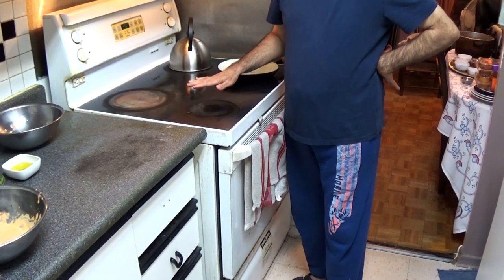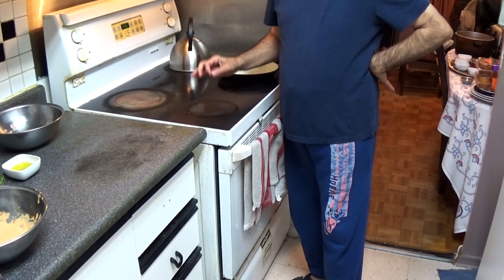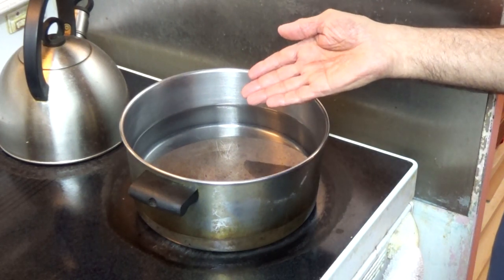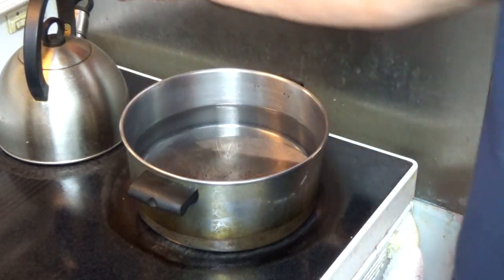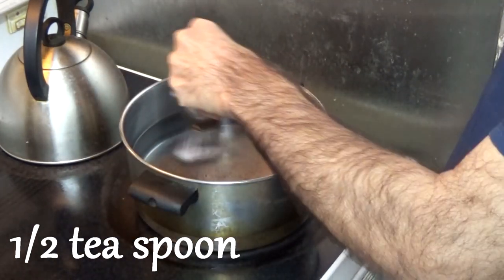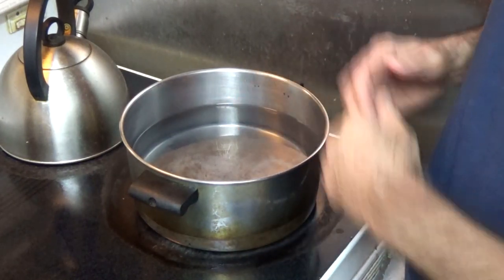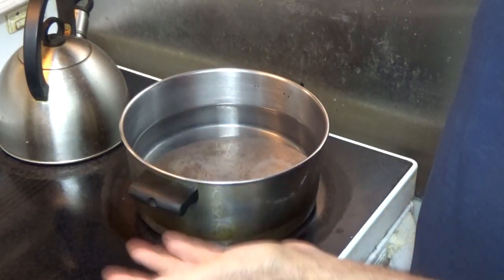Now the chicken is in the oven. We'll leave it for 45 minutes and it should be ready by then. The chicken has been baking for about 20 minutes and now we're going to start our pasta. I filled up water in this pot, I'm going to put it on high heat and put some salt in it, and once it comes to a boil we'll put our pasta in and boil it for about 15 minutes.